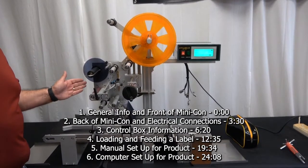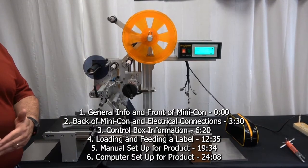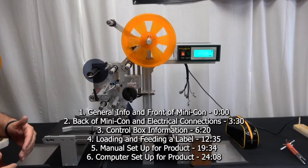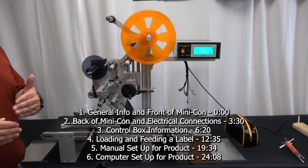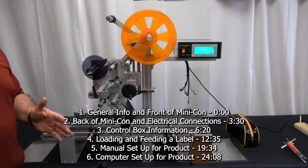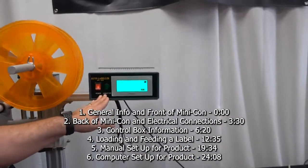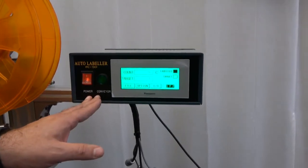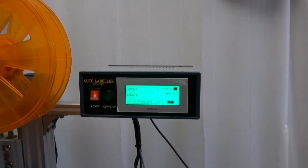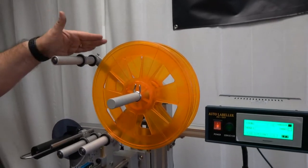Thank you for your interest in our Attach-It Mini-Con. This video will go through parts identification of the system, the control box, as well as how to set up and load the labels and set up for different products within the machine. We have our touchscreen control box here, and we'll show you the electrical connections in the back, which are quick-fit connections. This is where your label roll goes and it will feed through the mechanism here.